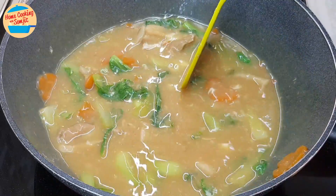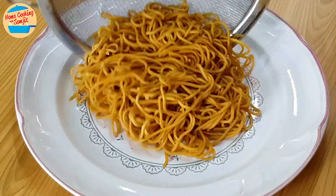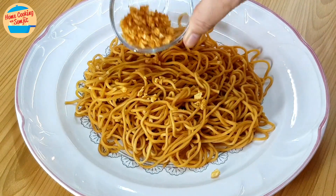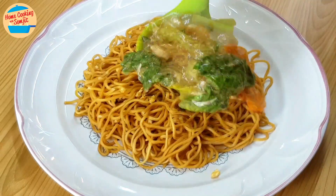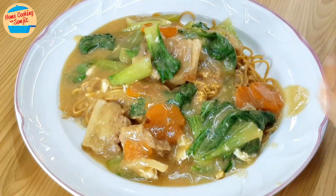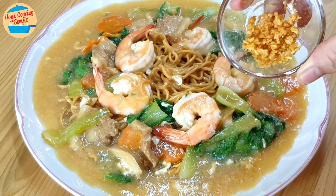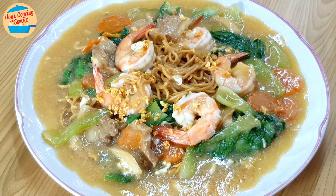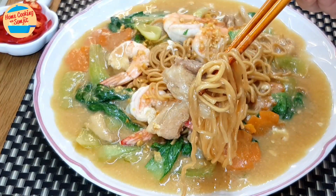Let's eat — switch off the heat. Now assemble the noodles: put the yi mi on the serving plate and garnish with crispy fried garlic. Pour the gravy on top, arrange the prawns, garnish with more crispy fried garlic, and we are done. Simple and delicious Cantonese fried yi mi!